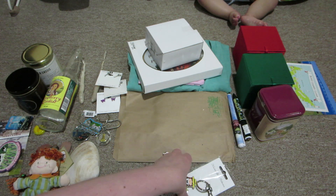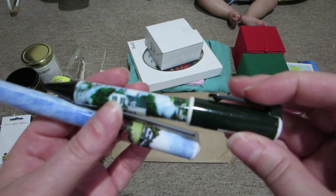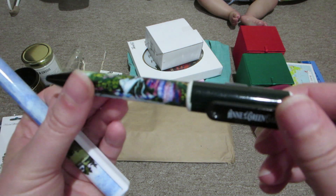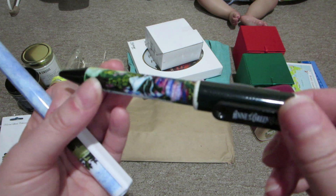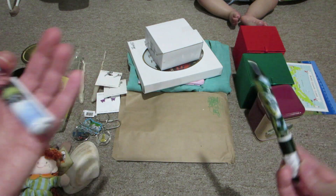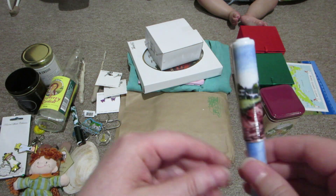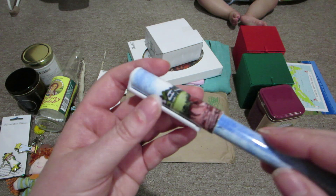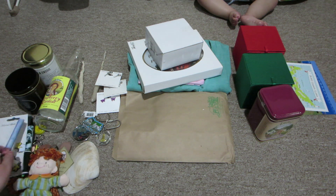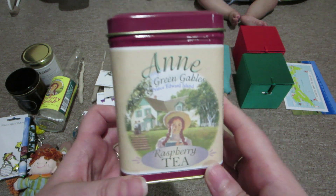I got two pens - this one has Green Gables and it has Anne sitting on a blanket surrounded by lupin flowers looking at Green Gables. The other one says Anne of Green Gables on it and has the Green Gables house with the shoreline and the red sands. I thought that was super cute. I go through pens a lot, so I also bought Anne of Green Gables raspberry tea.